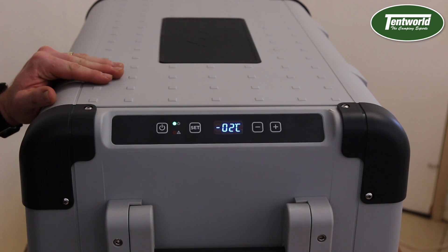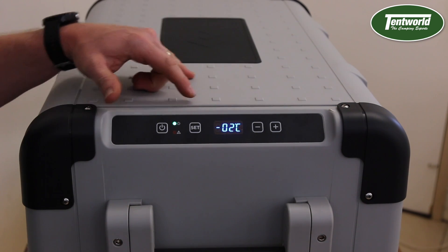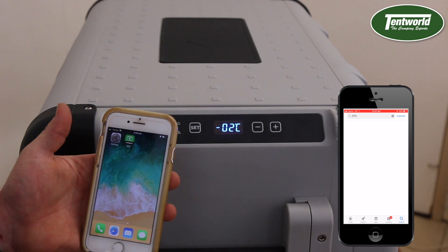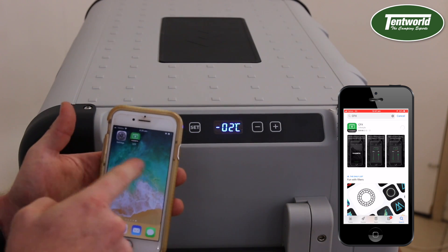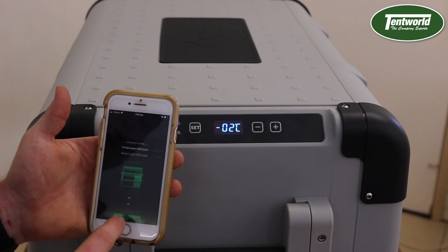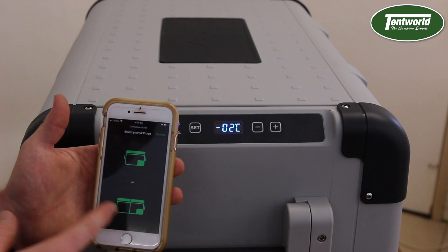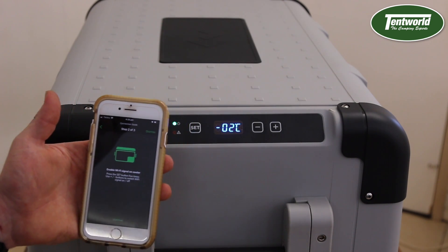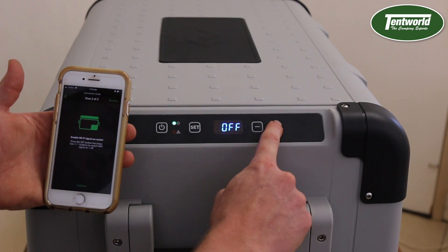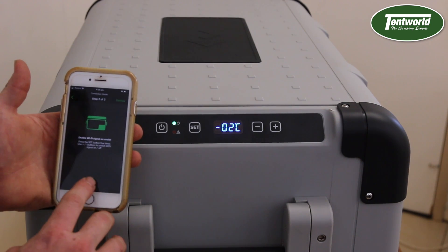Now let's connect the Wi-Fi from this fridge to my phone. First, go to your App Store or Google Play and download the CFX app. Once you've done that, follow the prompts — down the bottom there's a connection guide. Select the type of fridge you have; I've got a single compartment so I've selected single. It's then instructing you to press the set button five times and turn the Wi-Fi on. Now that it's on, let it set — and it's set.